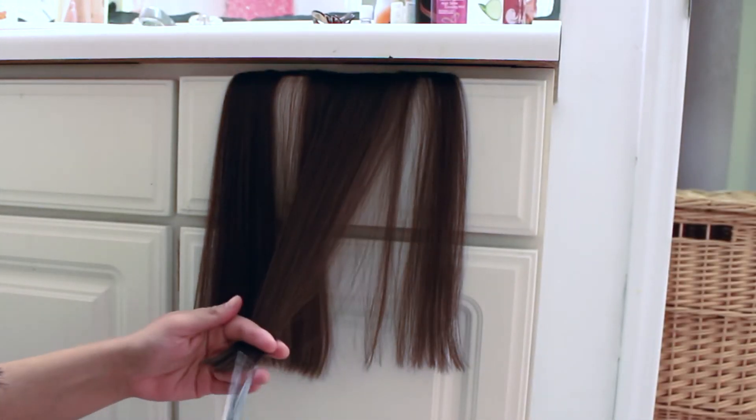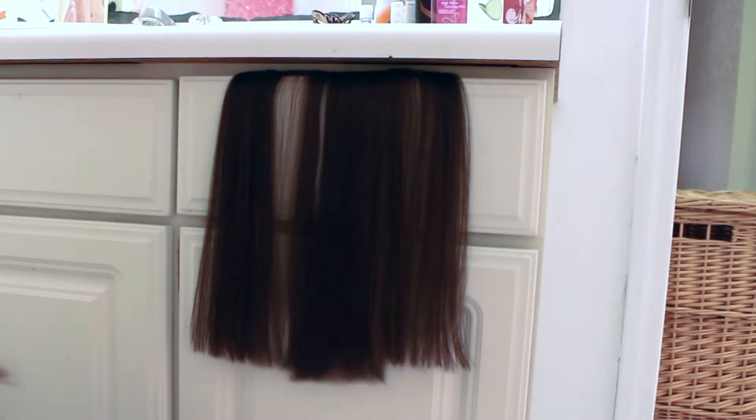I did this with every single piece — there's no reason to show all of them since you do the same thing with each one. This is how it turned out. When you put your extensions back in, double-check you didn't miss any pieces or that nothing looks strange. I noticed the bottom piece looked a little too long, but that was just because I had it in at a weird angle, so I fixed that. Don't make any big cutting decisions if it might just be a placement issue. Make sure they're clipped in the right place, then if anything looks off you can go back in and trim. I think it looks really good and natural — it blends really well with my natural haircut with the long layers.